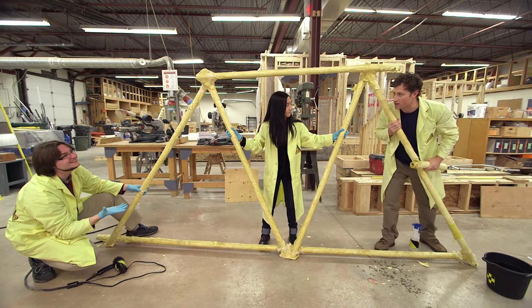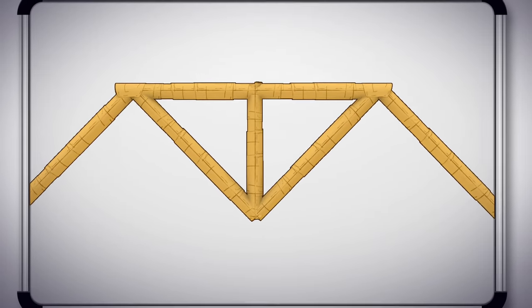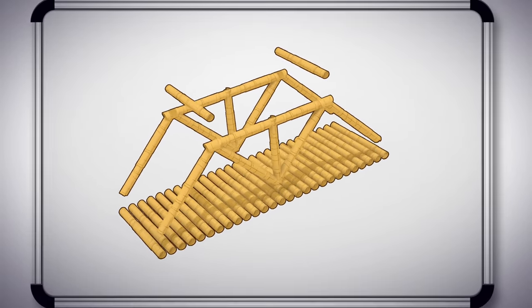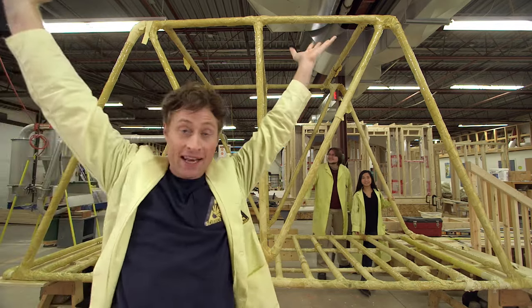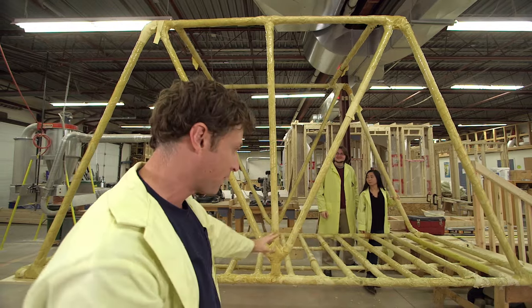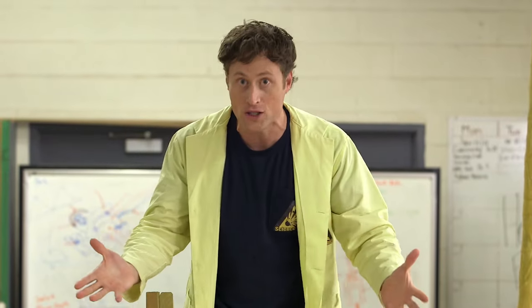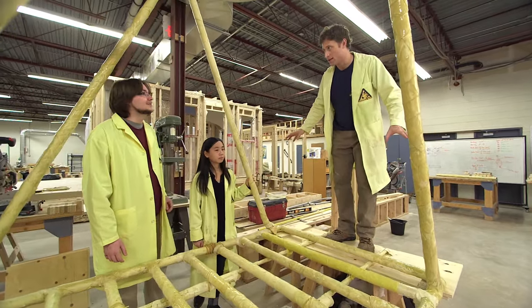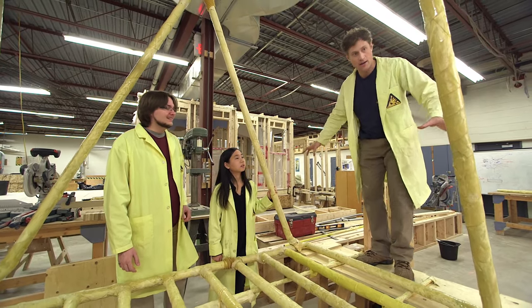We rolled our pasta and constructed one truss. Now we've made a lot more rolls of pasta and connected them all together to make a second truss and a roadway, as well as the cross braces on top. When we get it all together — pasta bridge! We built it. We have no idea how long it will stay up, but it's doing its bridge thing. I'm very excited because, as far as we know, I'm the only one to try to cross a bridge made out of pasta.